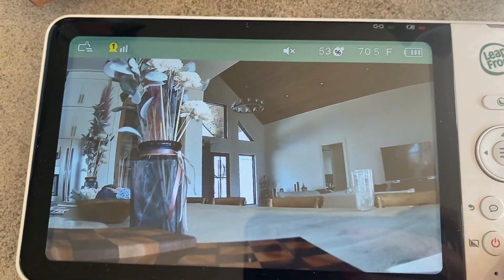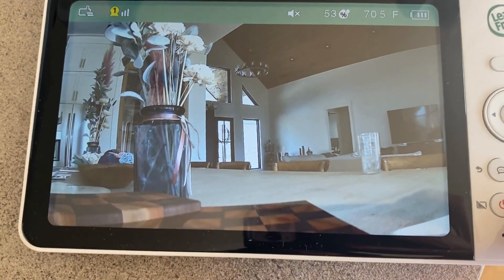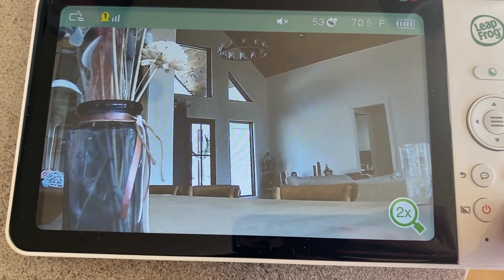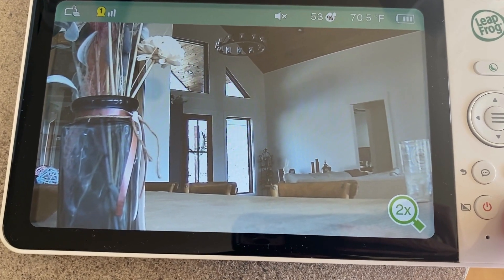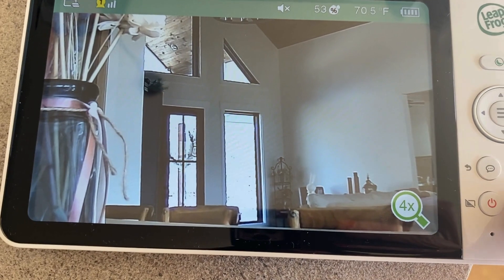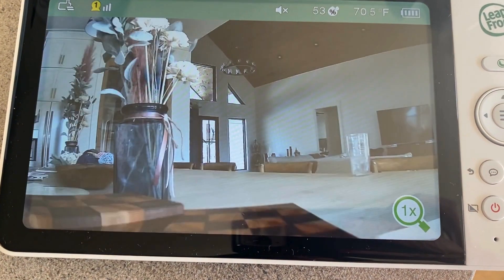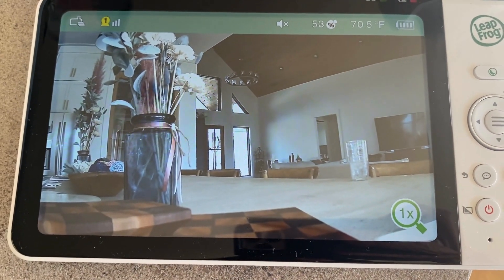There are several other features on here, but this has proven to be my favorite one — the zoom. Especially when it's dark, like in the baby's room, or if they're in the pack-and-play, you can zoom in up to eight times. That is awesome, and then you can zoom all the way back out. Love it.